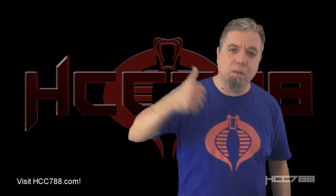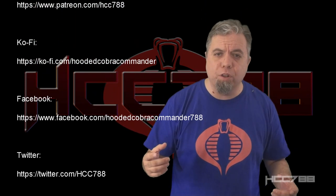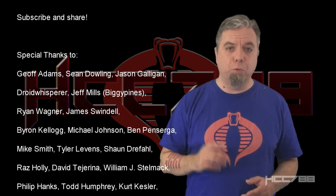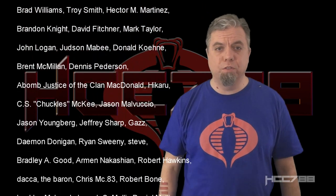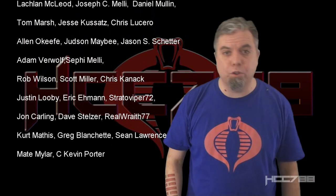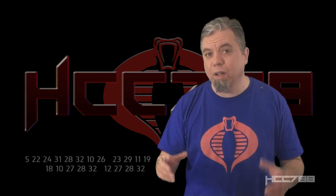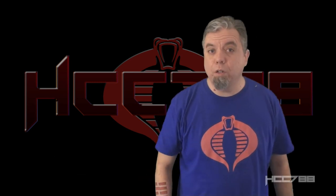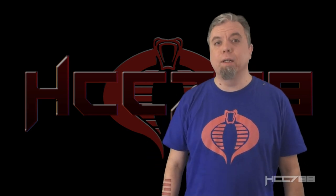If you liked this video, please give it a thumbs up on YouTube, subscribe to the YouTube channel, hit the notification bell, and share this video with your friends - that's what helps this channel grow. You can find me on social media on Facebook and Twitter, and I have a website at hcc788.com. Thanks as always to all my patrons - I could not do these videos without them. If you like G.I. Joe and you'd like to help me make more videos about G.I. Joe, please consider supporting the channel on Patreon. You can get some special perks there and find out how to decode the secret messages you see in these videos. I'll be back next week with another vintage G.I. Joe Toy Review. Until then, always remember, only G.I. Joe is G.I. Joe.